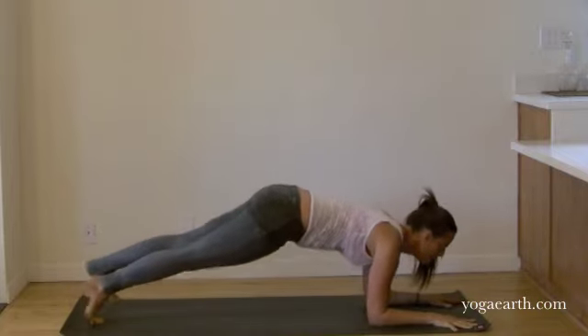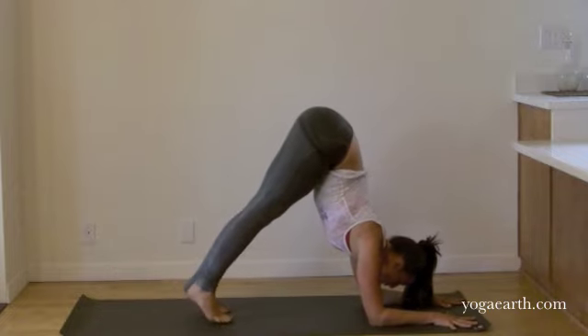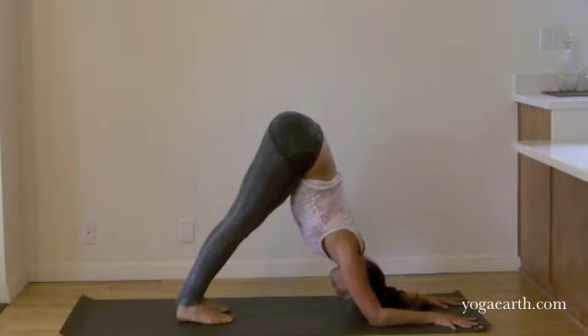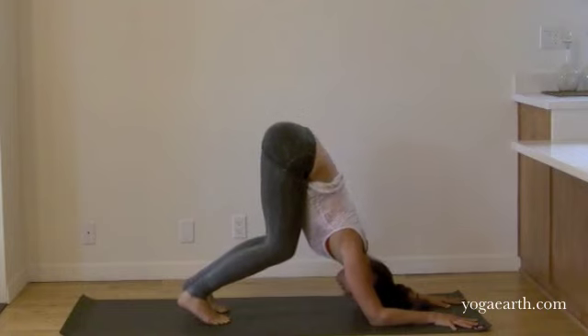Either take Sphinx again or consider walking your feet in — Bhuja Svanasana. Sending your heart back. Inner hand presses to the yoga mat. Relax your neck. Feel a gentle lift of your ribs into your body. You can always bend your knees in this position.